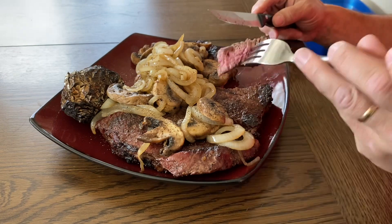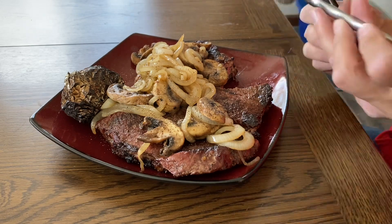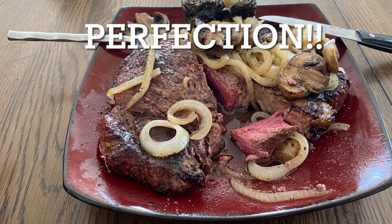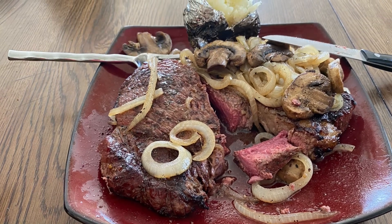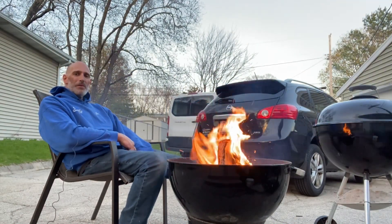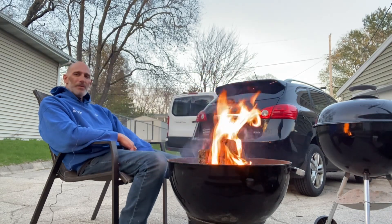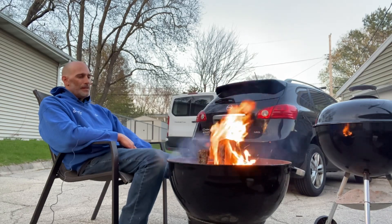Moment of truth, folks. Alright, I tell ya, that was a great steak, I tell ya.